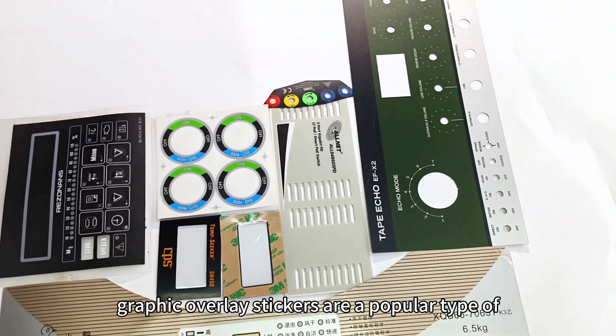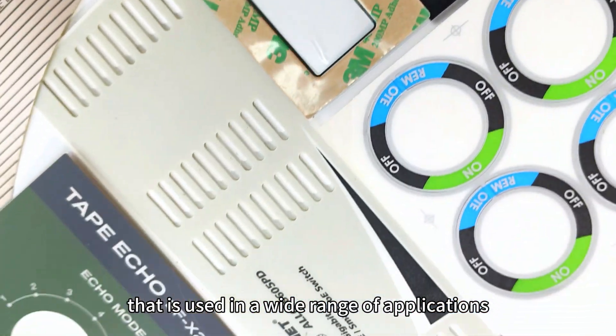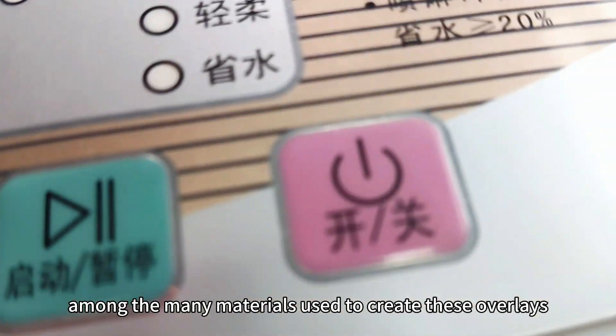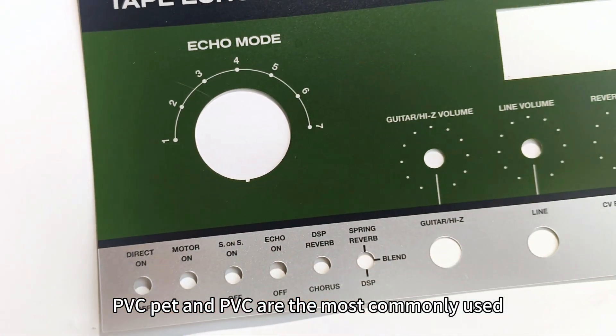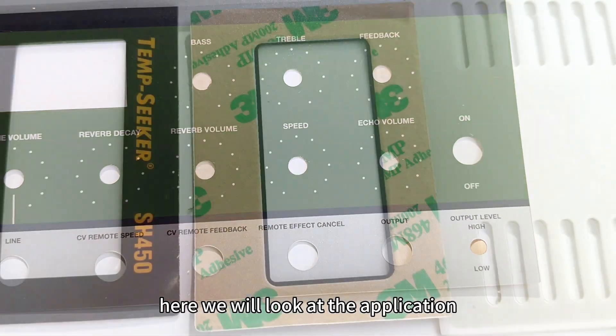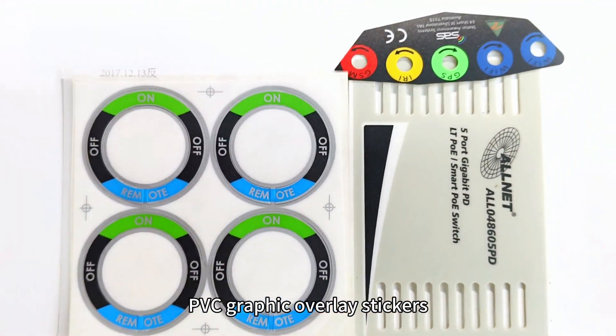Graphic overlay stickers are a popular type of electronic labeling solution used in a wide range of applications. Among the many materials used to create these overlays, PVC, PET, and PC are the most commonly used. Here we will look at the application scope and advantages of PVC, PET, and PC graphic overlay stickers.